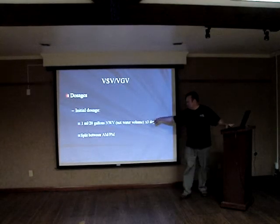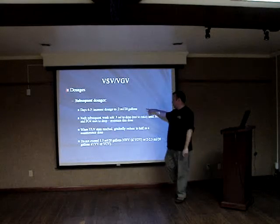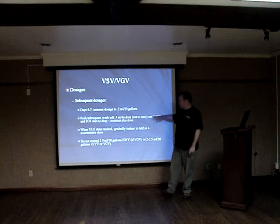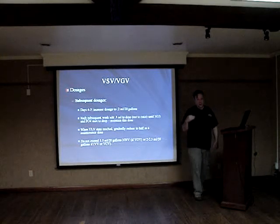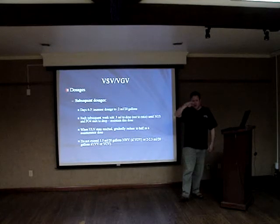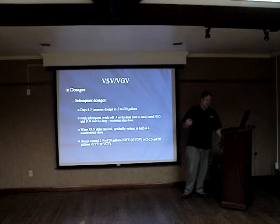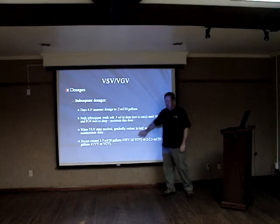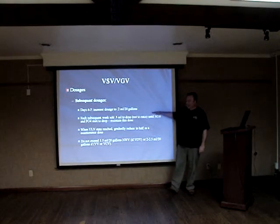I like to split my dose between an AM and a PM dose. Subsequent dosages on days four through seven, you can increase to 0.2 milliliters per 20 gallons. Each subsequent week, add about 0.3 to 0.4 milliliters to the dose. The important thing is that you're monitoring nutrients — testing nitrate and phosphate at least twice a week. When you start to see them drop, hold that dosage. When you see the drop level off, back the dosage down. When you get down to where you're happy with nutrient levels, consider a maintenance dose, which is about half of your highest dose.